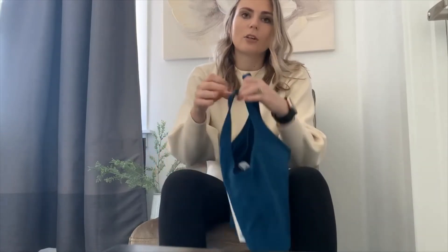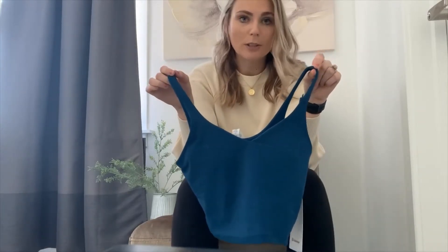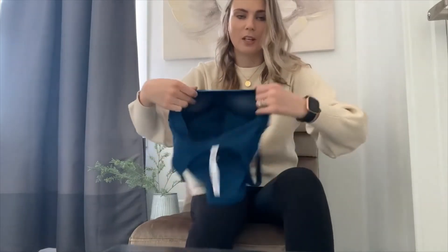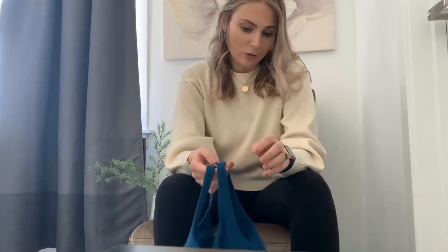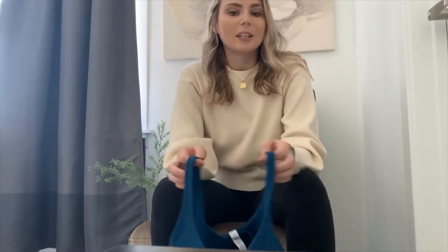It's very pretty — definitely more blue than green. If you're not familiar with the Align Tank, it's basically like a really long-line sports bra. It has removable padding inside and also a shelf bra, so you can wear it as a tank top and a bra all at once, which is really awesome. It's super popular because it's really flattering — it hits you right at your natural waist. The only downside is that it can be a little revealing depending on what size you get. I get a size 4, but if I want one that is a bit looser and more modest, I get a size 6.